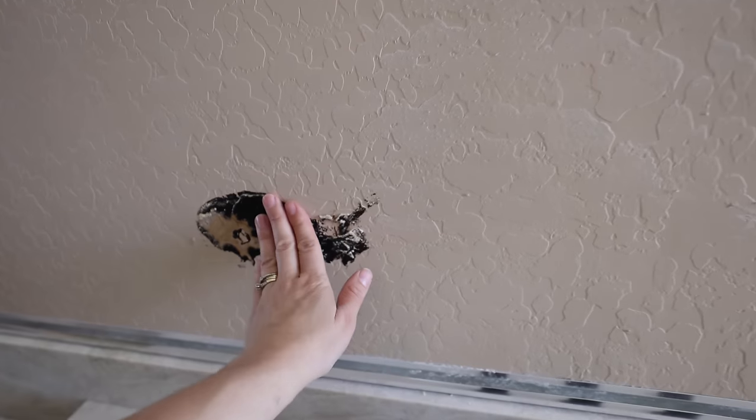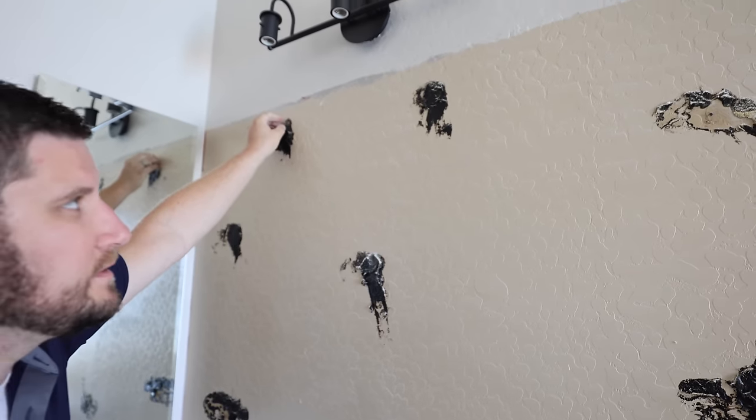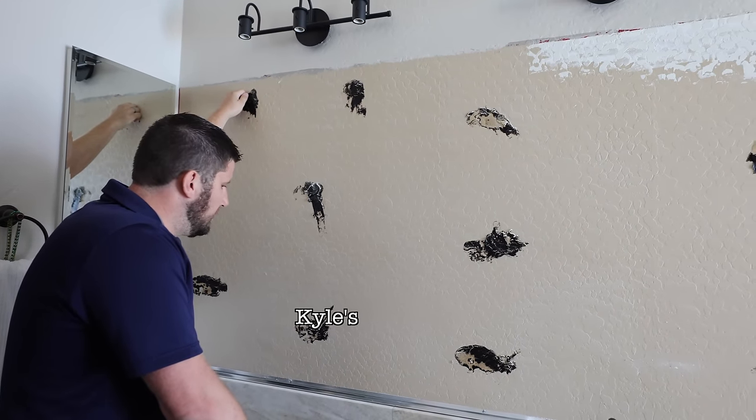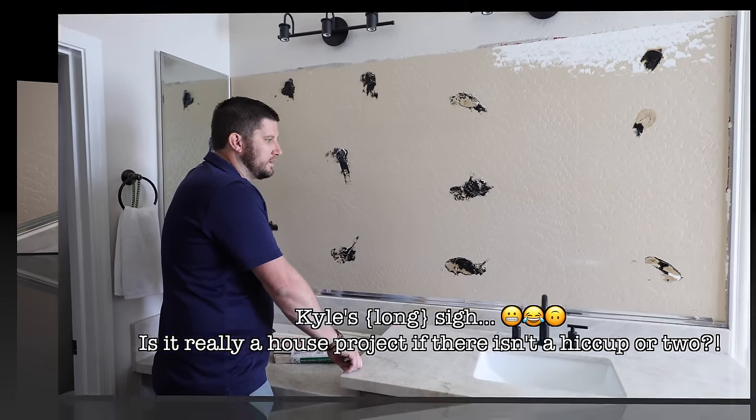There'll be a lot of repair on this. Look how thick that is — that's why it came off. This isn't good adhesive; I don't know what this is. You'll definitely have to go get stuff to repair this wall. Yeah, this is way worse than the other ones.